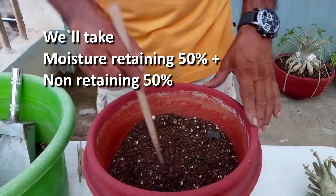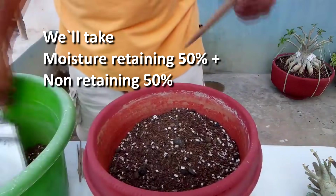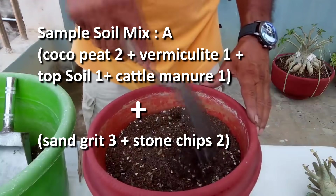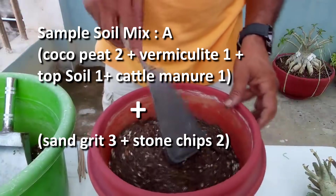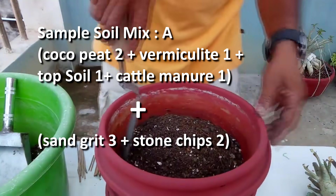We will take moisture-retaining components at 50% and non-retaining components at 50%. Sample soil mix A: cocopeat 2 parts, vermiculite 1 part, topsoil 1 part, cattle manure 1 part, plus sand grit 3 parts and stone chips 2 parts.